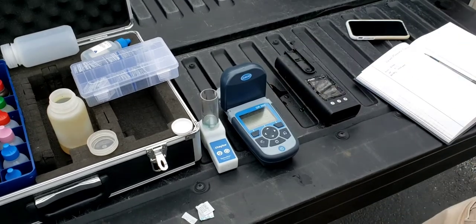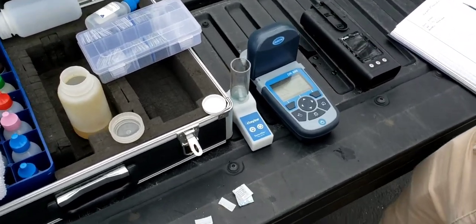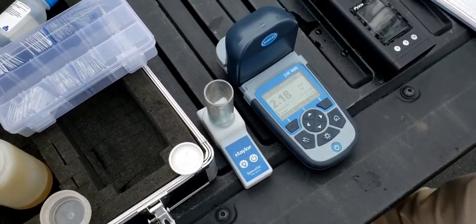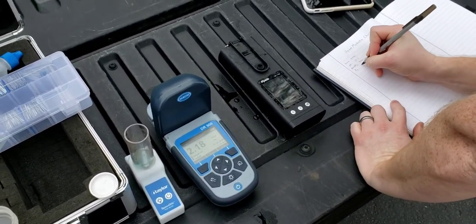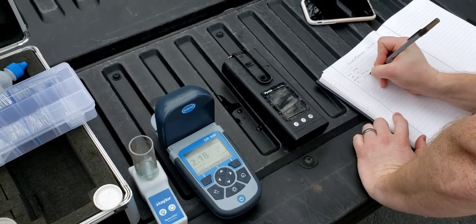The iron should be done counting down now. And we got 2.18 — I round that up to 2.2. So iron for this loop is 2.2 ppm, and that is pretty high.